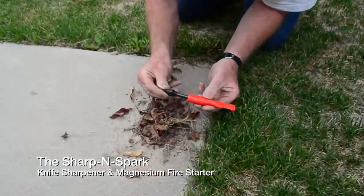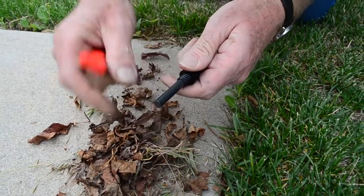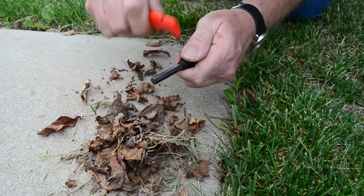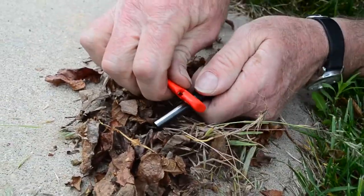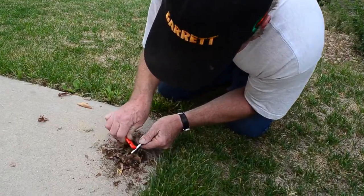Now we're going to unscrew the magnesium out of the handle. When you get these new, they don't spark real good because there's a black coating on them. We go through that coating — now you can see the sparks. Let's peel off some magnesium; you almost can't scrape it easy enough.